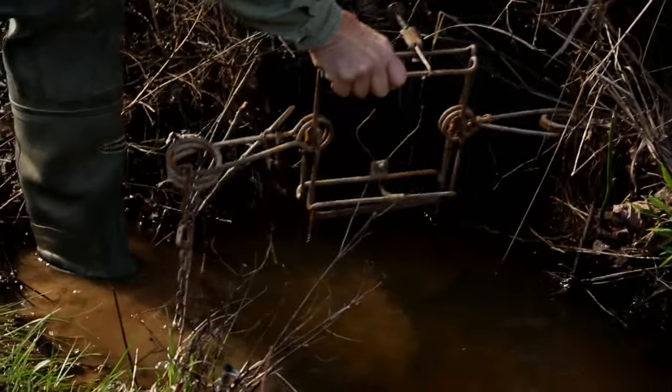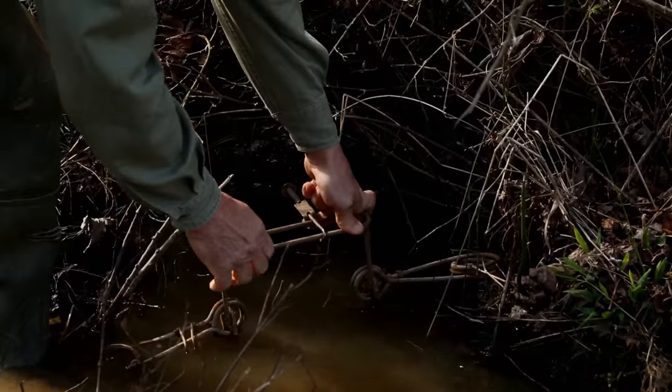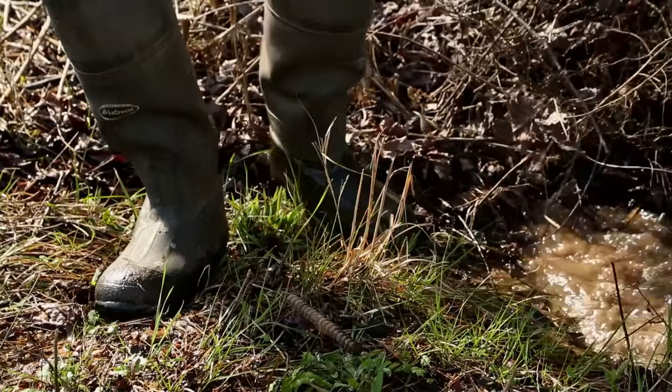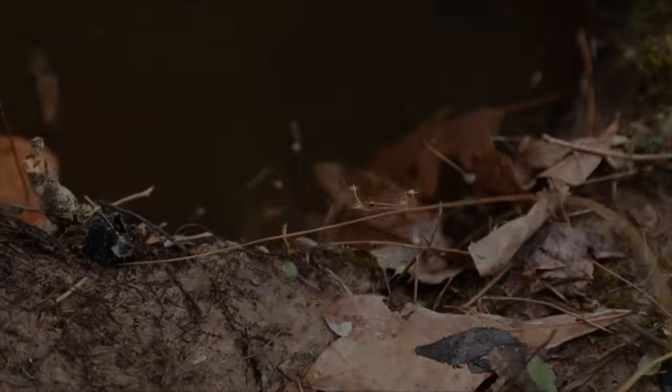We just ease it down in there and kind of get it where it'll be hid a little bit. A heap of folks would bypass a little stream like this here, but I catch about as many otter in these little ditches and streams, especially if they're going up to a pool or body of water that might have fish, because they know where the food's at and they're going to be there. State law is you check every 24 hours, so sometime tomorrow I'll be back to check these sets and hopefully we'll have a beaver or otter in one.